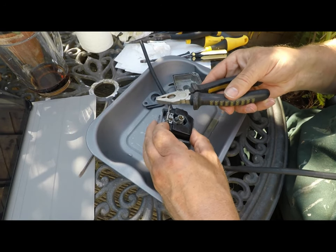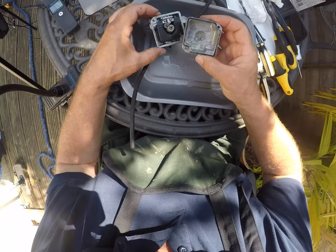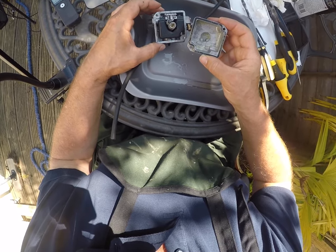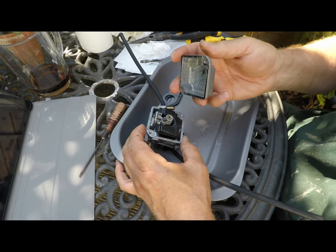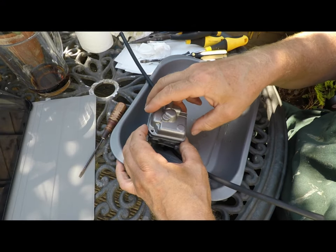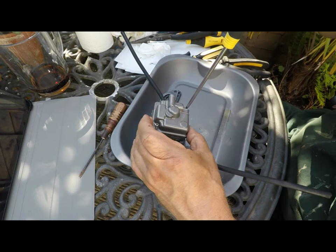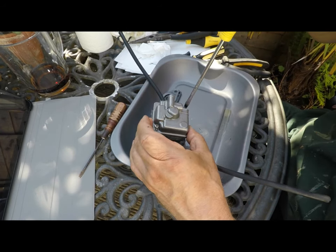I'm coming up with a plan B. I think what I'm going to do is carefully reassemble the float and put back on the float bowl, then take it down to the garage and remove the bowl again, and leave the jets to soak overnight in carb cleaner and see if that loosens them up in the morning.